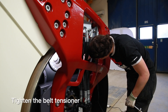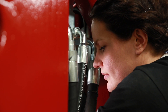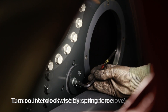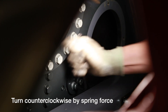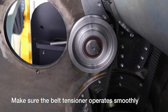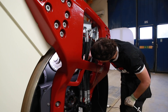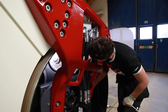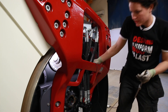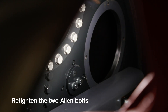Tighten the belt tensioner. Loosen the two allen head bolts — do not remove them using the allen key. Turn counterclockwise on the vibration motor side by spring force. Make sure the belt tensioner operates smoothly. If needed, use a thin multipurpose lubricant that penetrates and dissolves rust. Then re-tighten the two allen bolts.